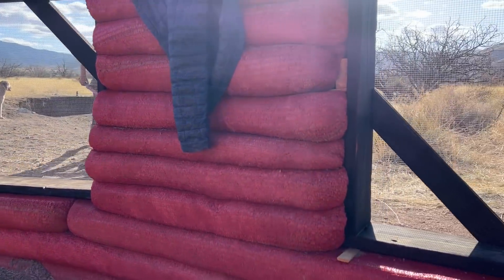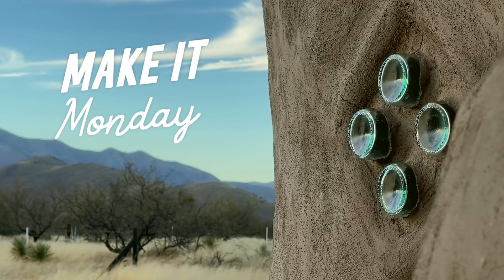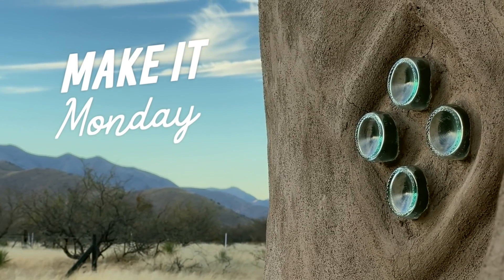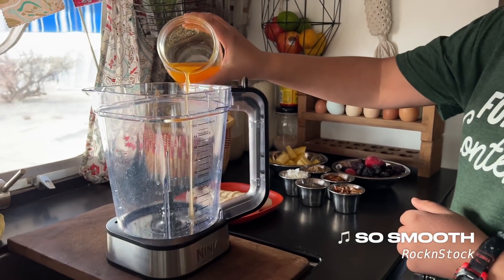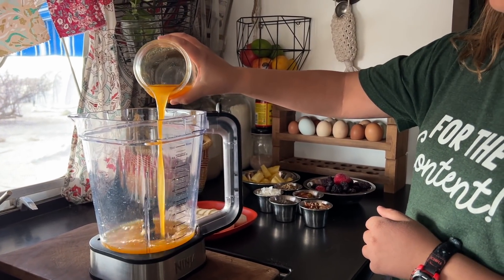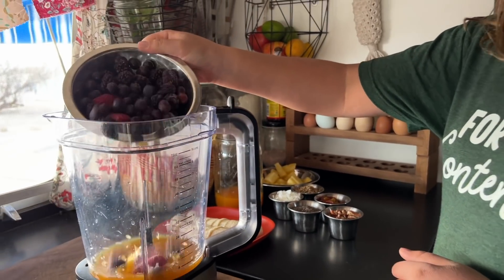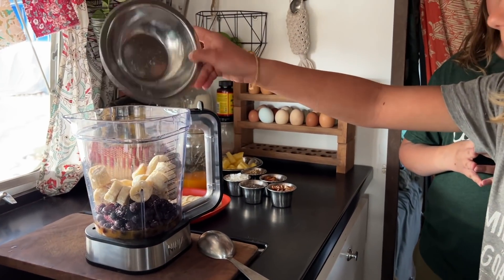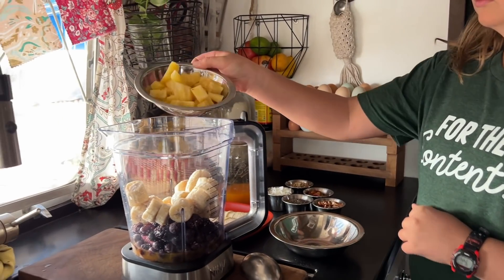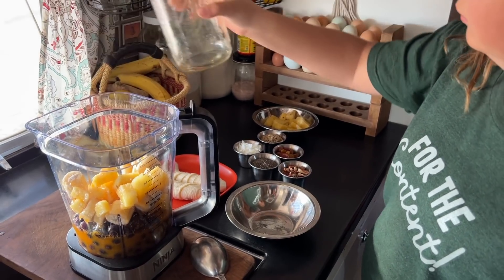Today on Make It Monday we're making smoothie bowls. With the temperatures rising outside it is time to bring out smoothie bowls again. We use a variety of mixed frozen berries — blueberries, blackberries, and strawberries — but the key is frozen bananas. This is what's going to keep your smoothie bowl thick. We also add pineapple and freshly squeezed orange juice, and even some orange juice frozen into ice cubes.